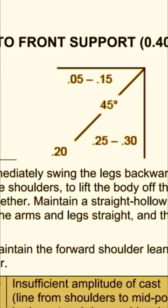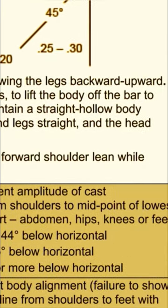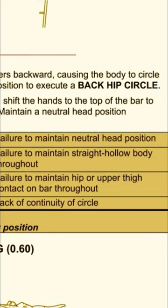She had a beautiful cast. I think her amplitude was great — I would not probably deduct much on her amplitude. The deductions repeat themselves, so if you know the deductions, it's going to help the whole routine. That's why I became a judge — I want to help athletes see what they need to do and understand what judges are looking for.